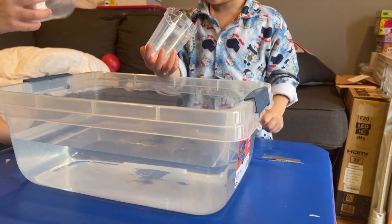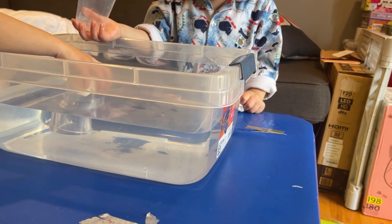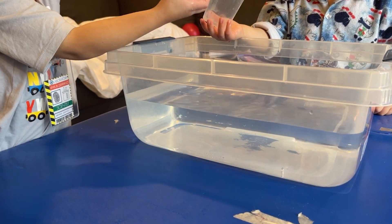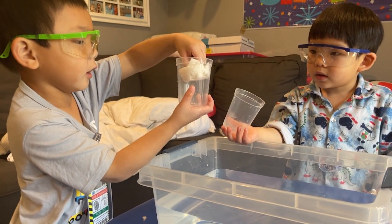Alright James, your turn. Remember, don't tip it. Straight down, all the way. There you go. Now pull it out. Wow, pull out the paper towel. It's still dry.